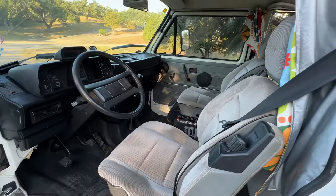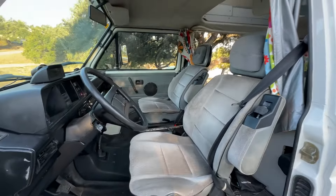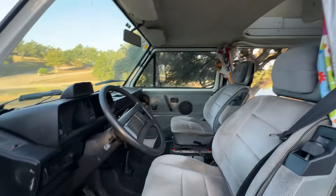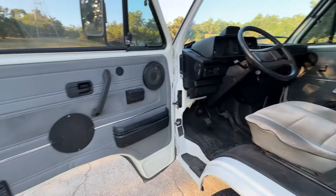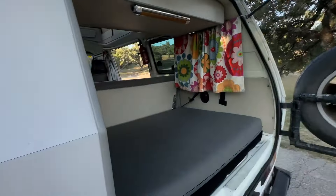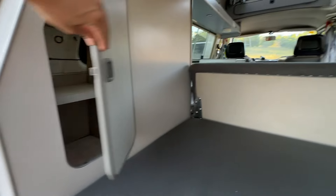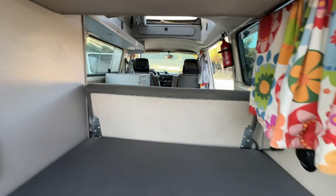Moving inside — let's change the angle here. The interior shows well-kept, with no signs of abuse. Back here is in good shape.